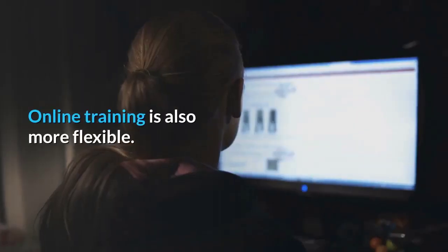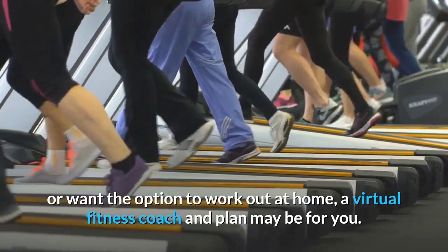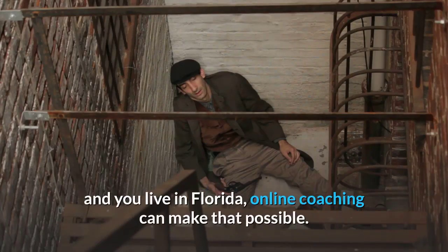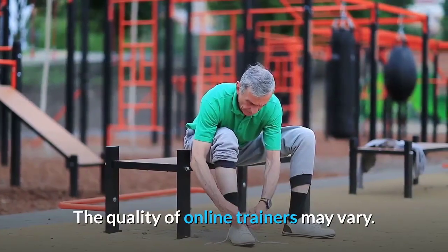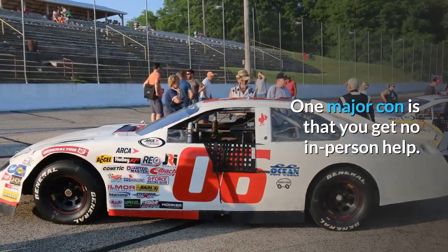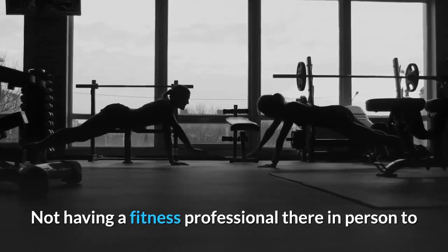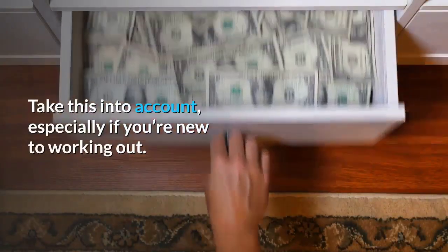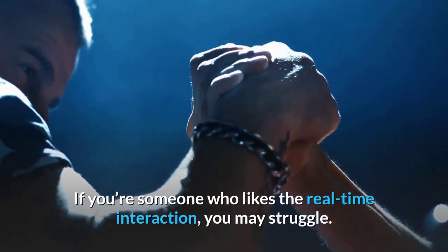Online coaching allows you to work with a trainer anywhere — for example, if your preferred trainer lives in Los Angeles and you live in Florida. Cons: there's no in-person help or support. If your squat form isn't perfect or you don't know what a rear delt fly is, not having a professional there in person could cause frustration or injury — especially if you're new to working out. An online coach also can't provide in-person accountability, and without a set session scheduled, it may be easier to skip workouts.